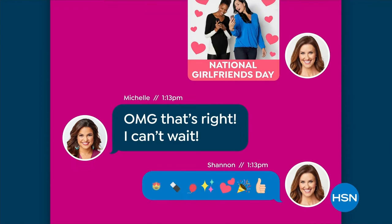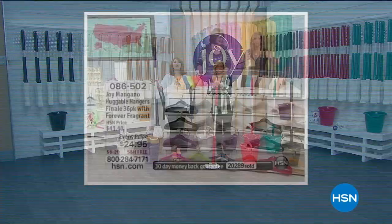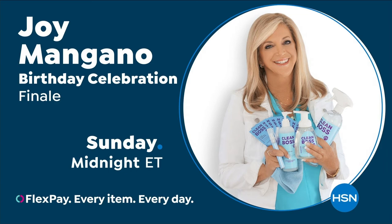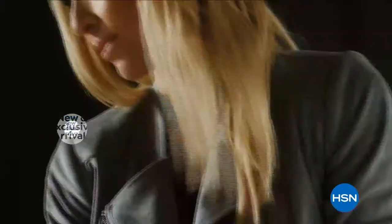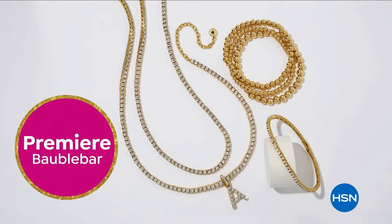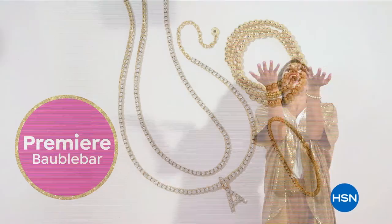For over 25 years, Joy Mangano's game-changing products have been reinventing clean to make life better and brighter. As a cleaning fanatic, Joy brings her new line, Clean Boss, to HSN. There's still time to join the fun during HSN's birthday party finale — hurry because it's your last chance to celebrate with favorites like Juliana Rancic, Joy Mangano with all new items from Clean Boss, and the premiere of BaubleBar jewelry made to make you smile. HSN's birthday party finale runs now through Sunday.